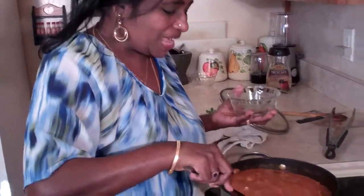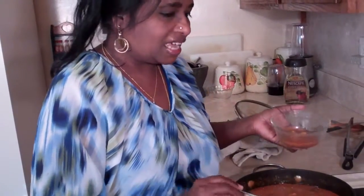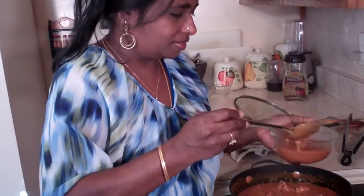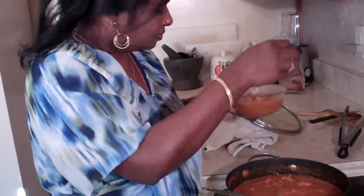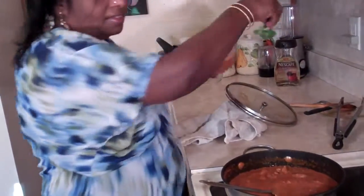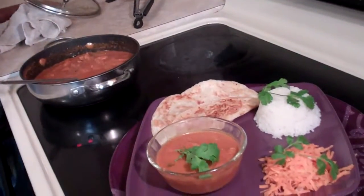Our Chicken Tikka Masala is done. Before you say let's go to an Indian restaurant, you have your own Chicken Tikka Masala made at home. I'm serving this with a little bit of rice, grated carrot, and paratha, garnished with a little cilantro. There you have it — your Chicken Tikka Masala. Thank you so much.